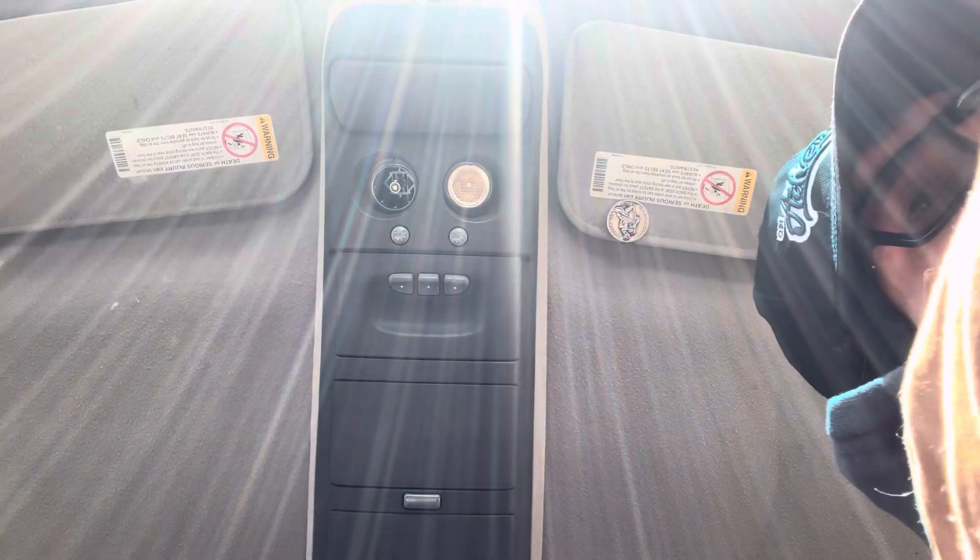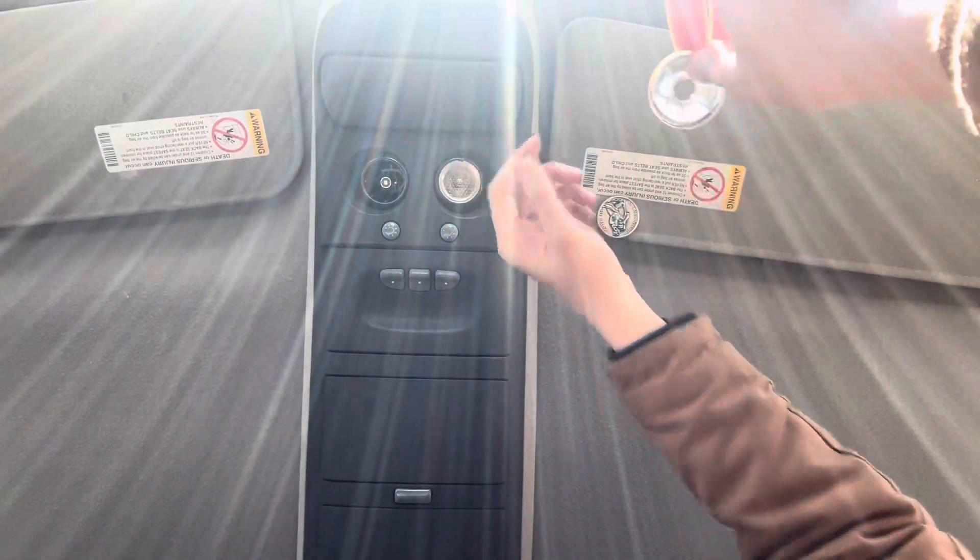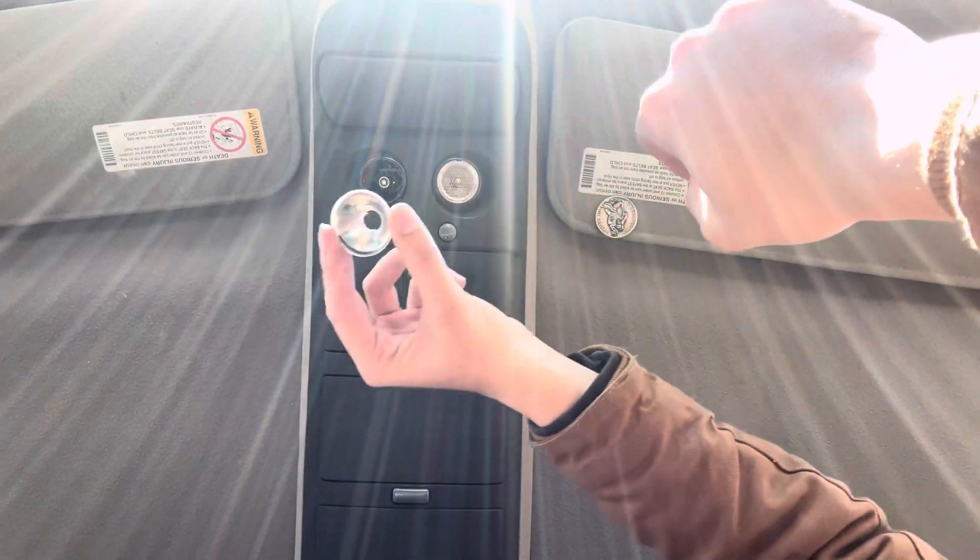Now you're just going to want to grab your little reflector metal ring — it might be easier if you kind of flatten this out. You just want to make sure that when you put it in there it's kind of even on most of the sides. You can also look in there — there might be three little prong things — stick it in there like that and just kind of squeeze it around until it stays in place.